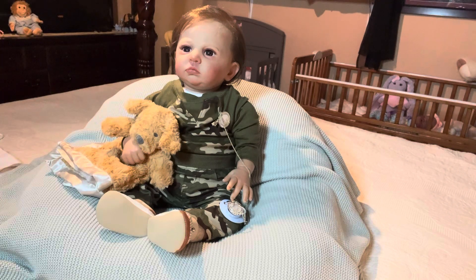And he hasn't been happy since he got here. That's a long story — I'll have to tell my newbies.